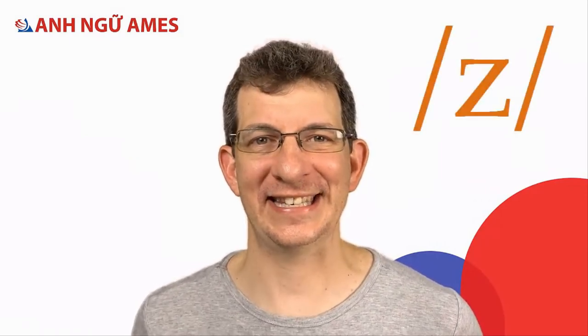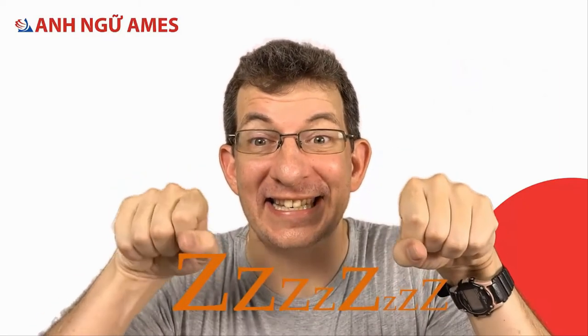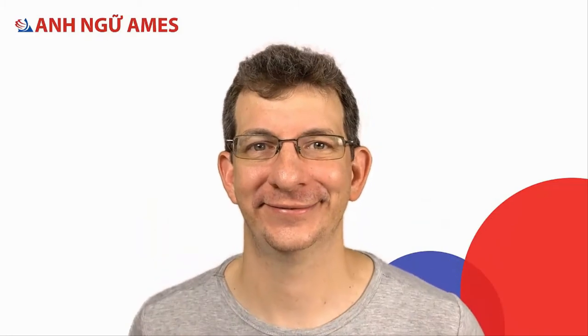Today I've got a new sound for you. It's a fun sound. It sounds like a small waterbike. Isn't that fun? So the sound is the sound of the letter Z, or Zed. Sometimes the letter S also makes this sound, in words like 'loses.'